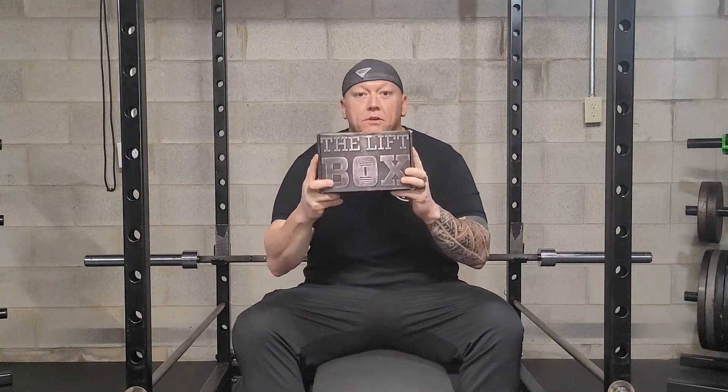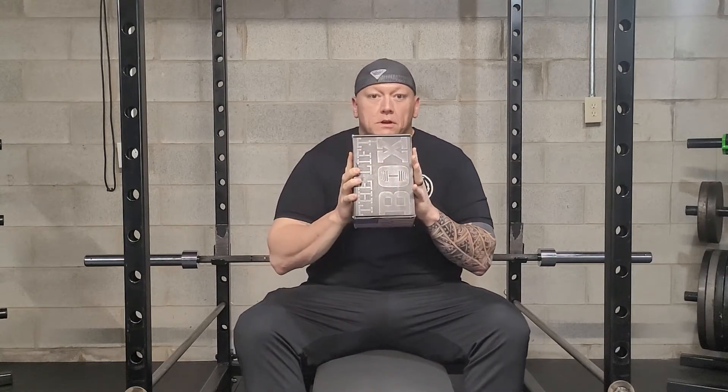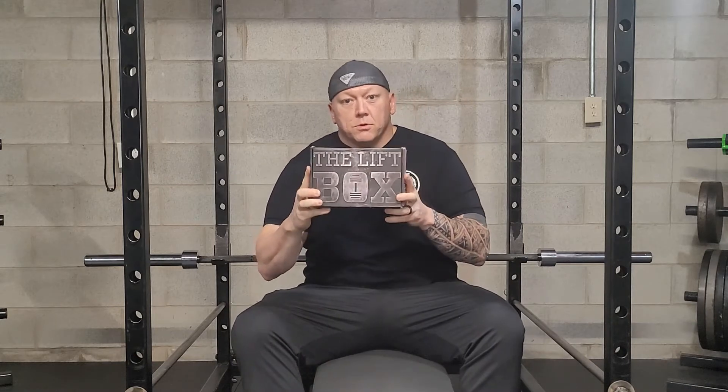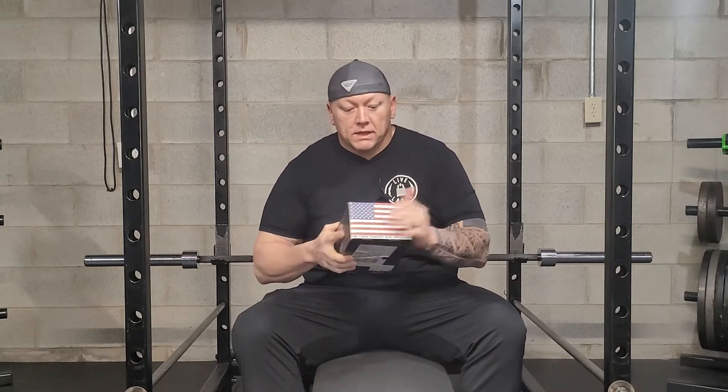Hey guys, it's Shane Cline coming to you from Gym Review. Today is another unboxing of Lift Box. So far I really enjoy getting these — they're super cool. To those that have left some comments on the videos, thank you. You're absolutely right, they are cool to get.